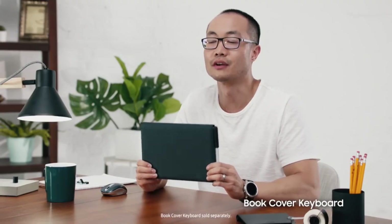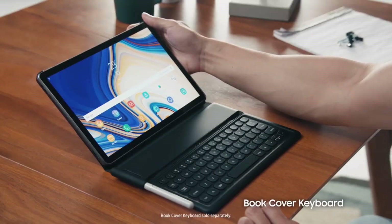But where the Tab S4 really sets itself apart is when it's time to get things done. We're introducing a new book cover keyboard with a refined, comfortable design so you can type up a storm, just like on a laptop.